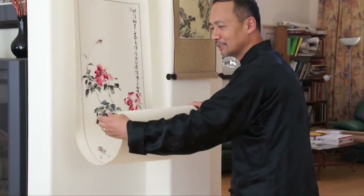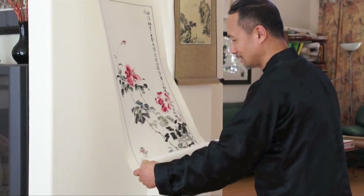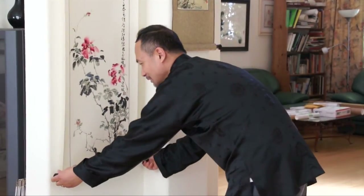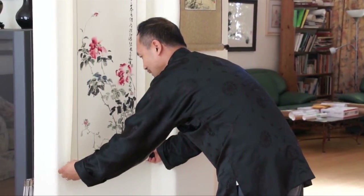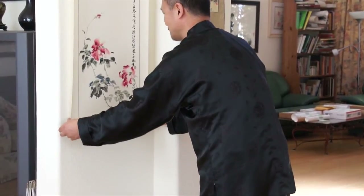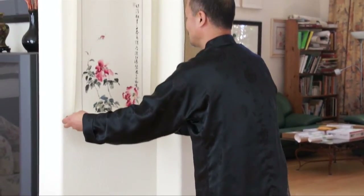Don't do this — hold the knobs. And just roll it, do this. Do it like that. And gradually go up.